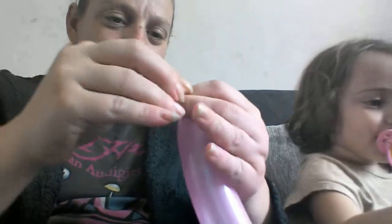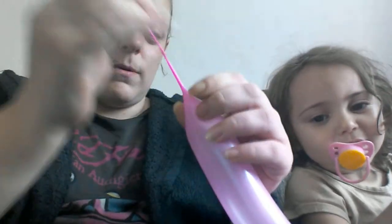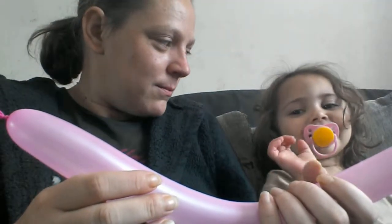We have to leave this little bit here so we've got some more to send the balloon so the air can go down. Let me tie that so it doesn't deflate on us. Now, what are you going to make of this? What do you want to make? Doggy! You want to make a doggy? Yeah! Alright.